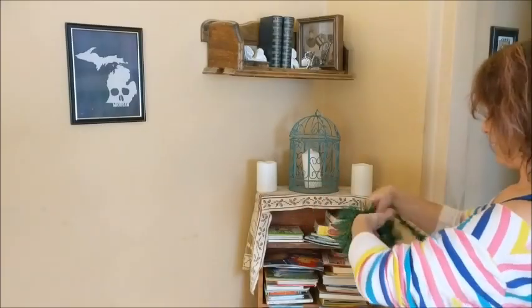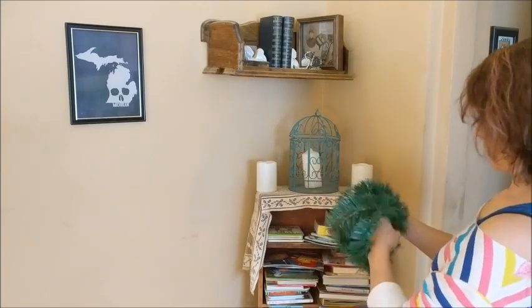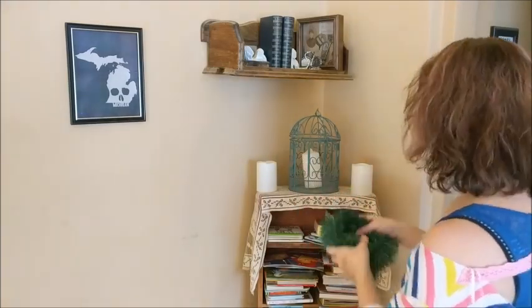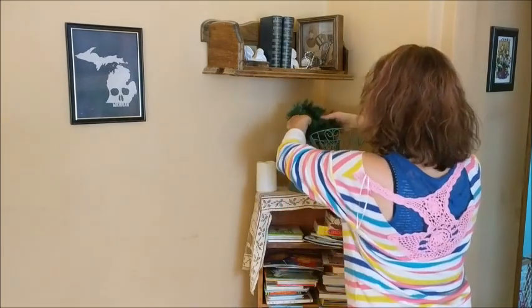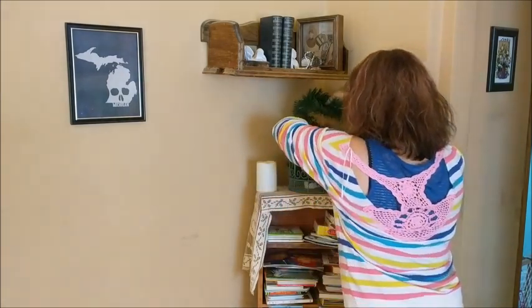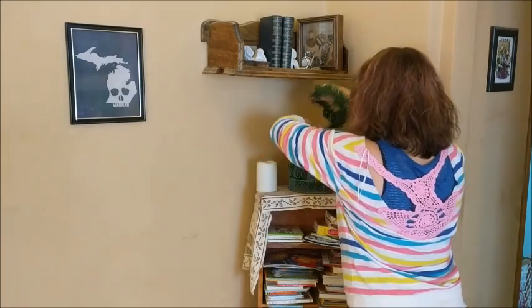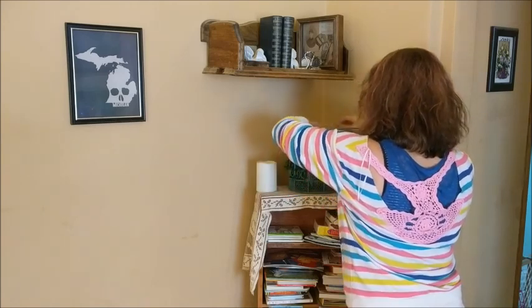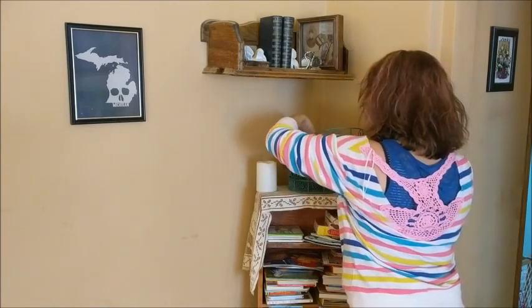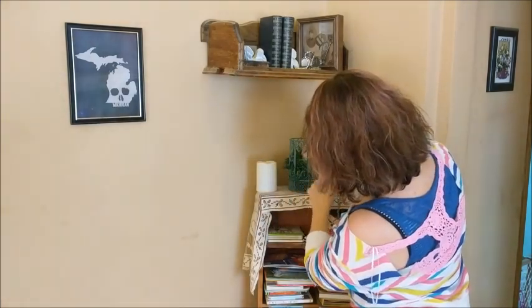Here's my little bookshelf with my birdcage on the top of it. I'm going to put some garland inside of my birdcage and as you can see there's a white pillar candle in the birdcage also, but I don't light that candle. I really just have it there because I like how it looks, so don't worry — there are going to be quite a few ornaments in here but I'm not going to light that candle.